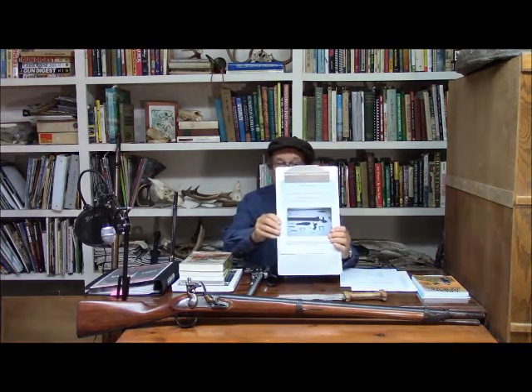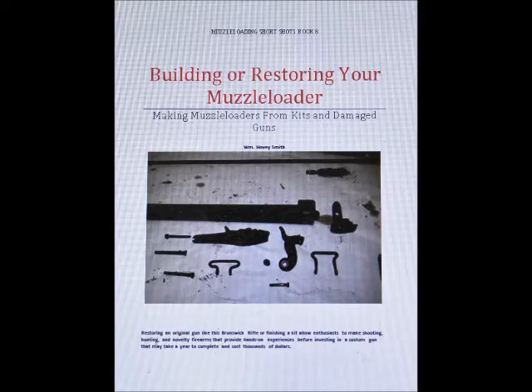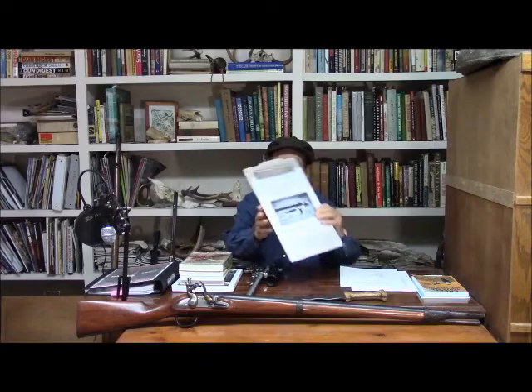First off, the last of our short shot series on muzzleloading books, 'Building or Restoring Your Muzzle Loader,' is now about to be published. It is in the hands of the publisher right now, and the e-book will appear on Amazon in approximately seven to ten days, so BookBaby tells me.